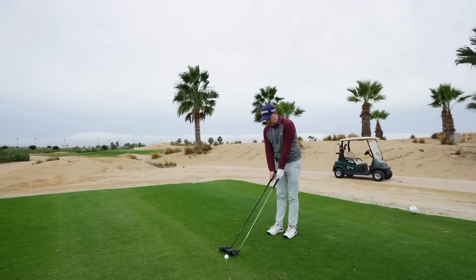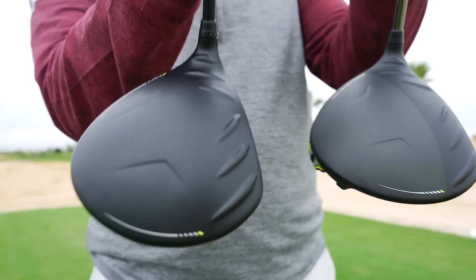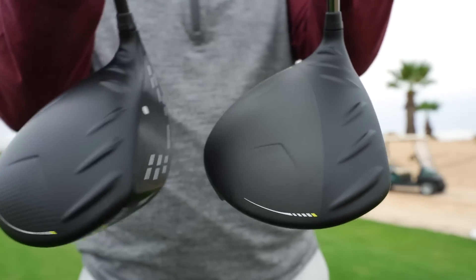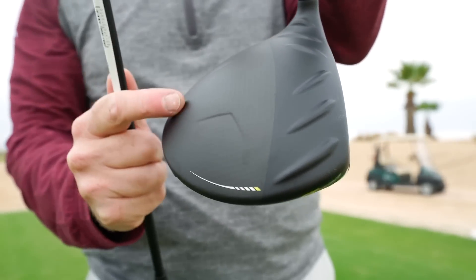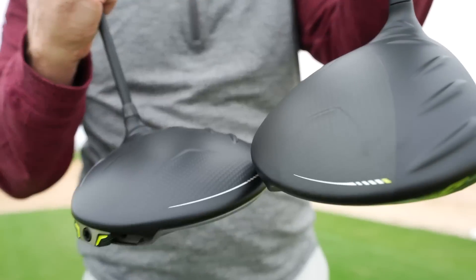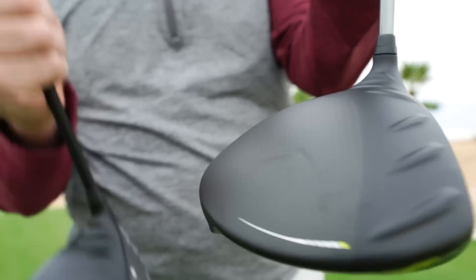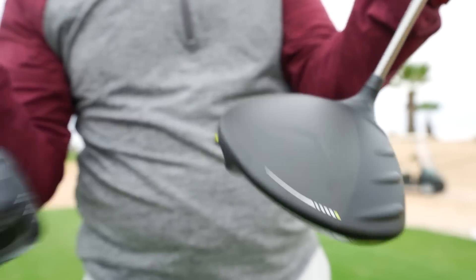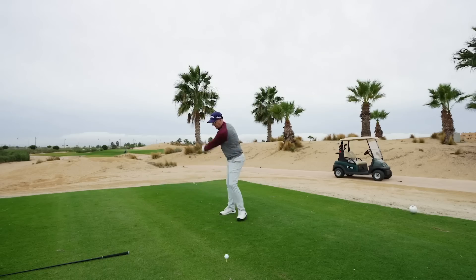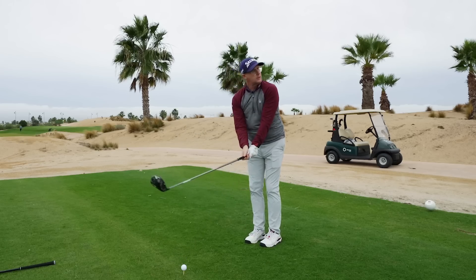For the first time, the Max looks different — it has a different looking crown. Going just on looks alone, I prefer the look of the Max. With the LST, the low spinning option, it's got carbon all across the top here and I think it wraps around. Everything else looks very similar: weight on the back, turbulators, and face design looks very similar too. So, are we going to hear a different sound because of that carbon lid or not?